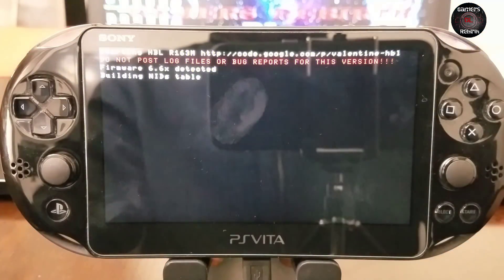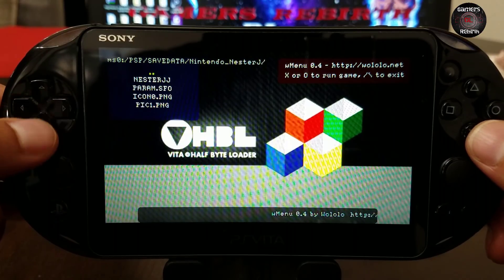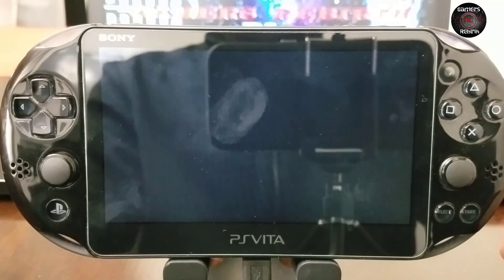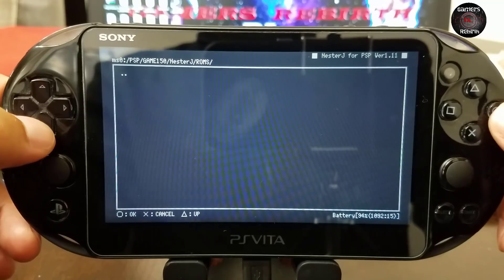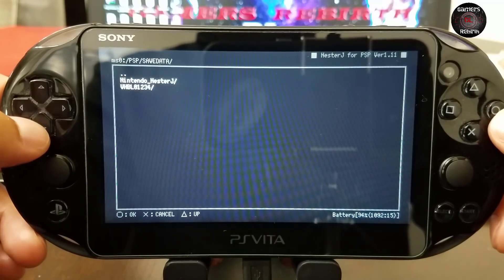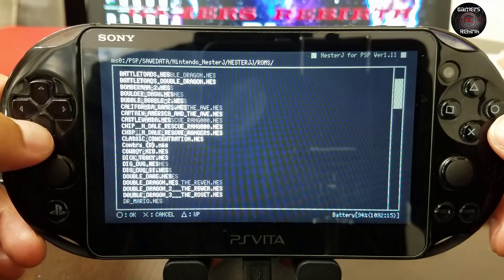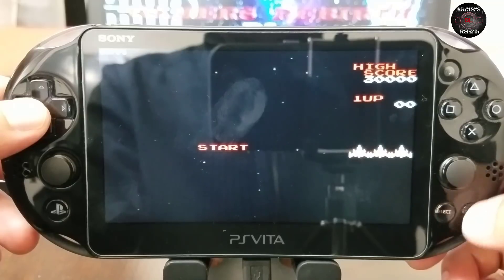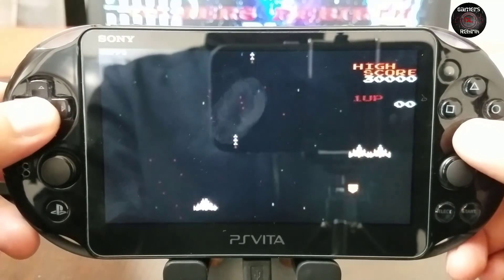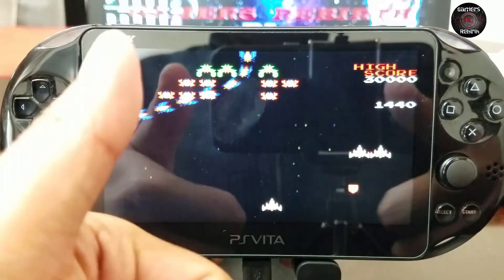If everything works fine, we have VHBL — pretty cool, this is amazing! It still works. You can see we have the Nintendo NesterJ emulator. Go into it, select circle, go to Save Data, select the Nintendo NesterJ, select Roms, and then I'll select Galaga dot NES. There you have it! Go check my Twitter page. If this helped, remember to hit Like, Subscribe, Comment, and Share with your friends. As always — Gamer Rebirth out.